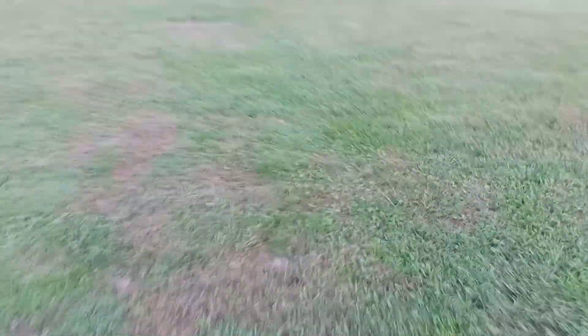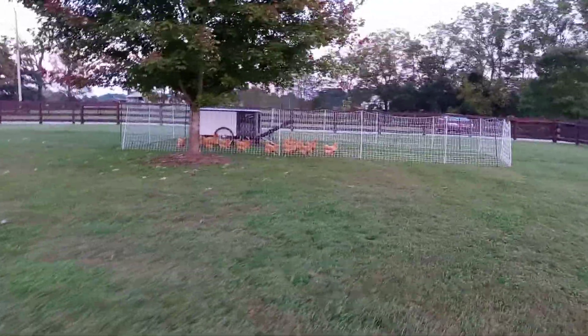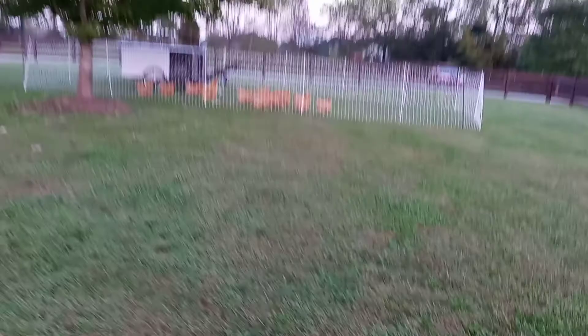Oh, I've got green bean juice and pulp all over my finger. That's just great. Sorry, the camera's shaking — I'm walking. Alright. There they are. There's the kids.